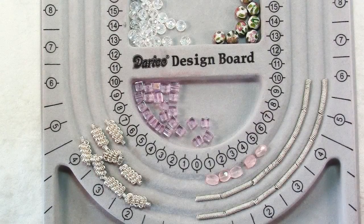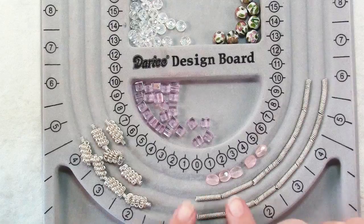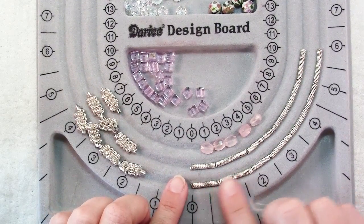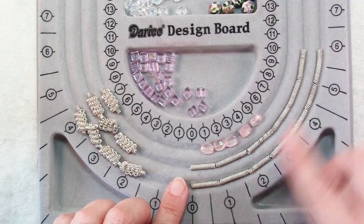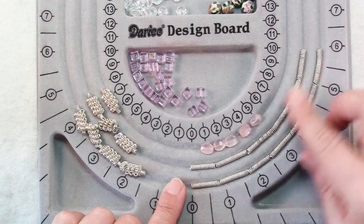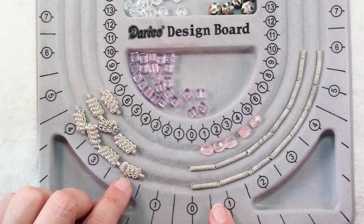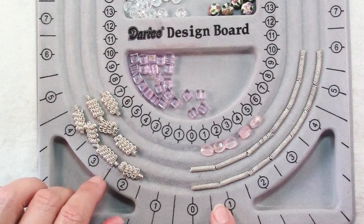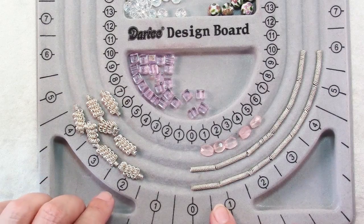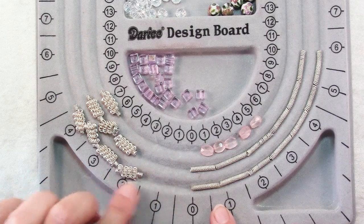Now that you know how to make your coiled spacers and your coiled coil beads, let me just review a little bit of the math. These spacers are made with 20 gauge wire and 3 meters — a little over 3 yards — will yield about 12 inches of coils, and I've cut these into about a dozen pieces. These coiled coil beads are made of 22 gauge wire, and a 1-yard or about 1-meter piece will yield about 3 inches of coils, which is enough to make 2 of these beads.